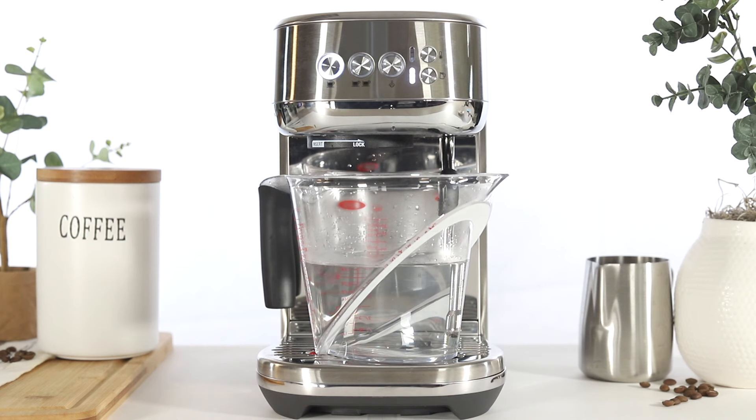Once the unit has run through the descaler, the descale mode will pause. The 1 cup and steam buttons will stop flashing and will both be illuminated solid.